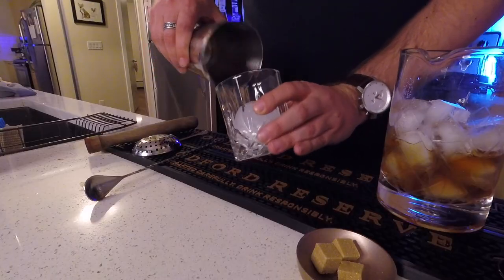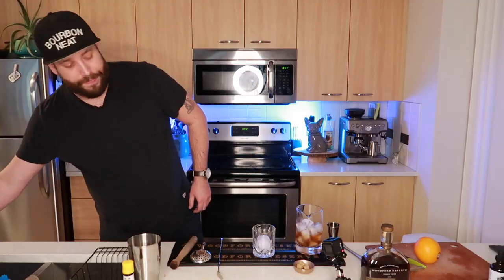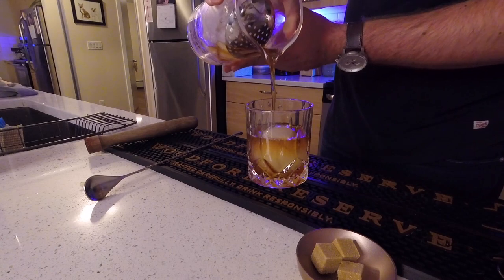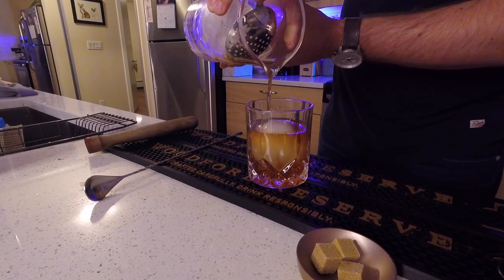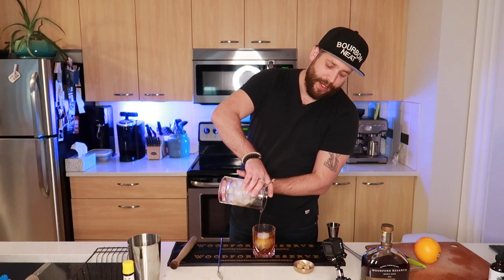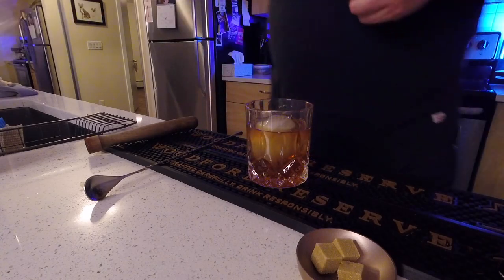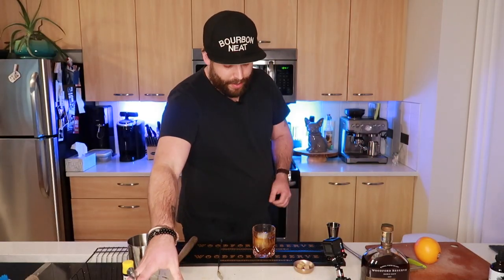What we're going to do now is grab our rocks glass. I just put a cube in here for convenience sake — get the big cube right in there. Grab your julep strainer or your Hawthorne strainer, whatever you have handy, and then we're essentially just going to put that right over here to catch the ice. We're going to tip that over slowly. I like to pour slowly so that any excess sugar might stay behind, leaving a little bit that hasn't melted out of my drink.